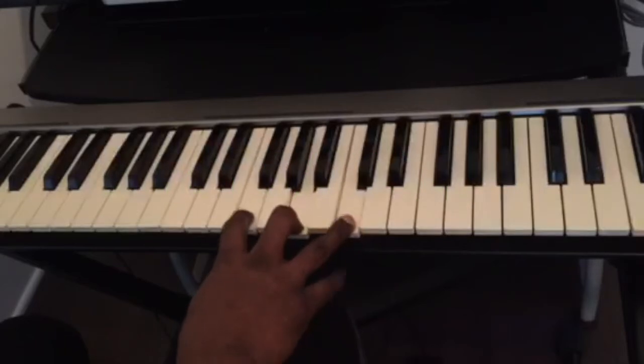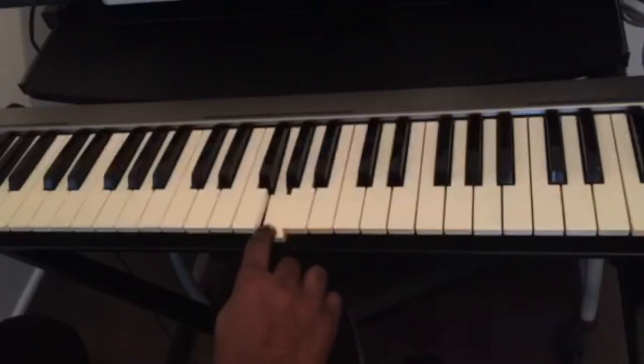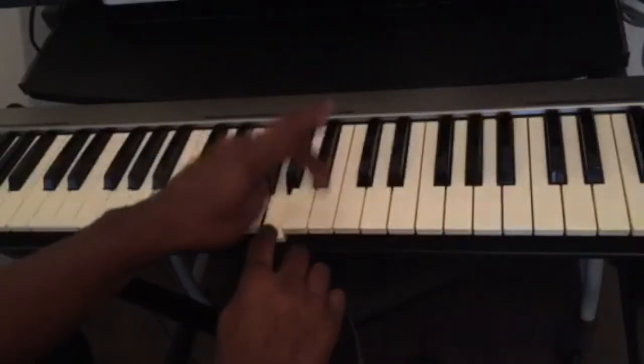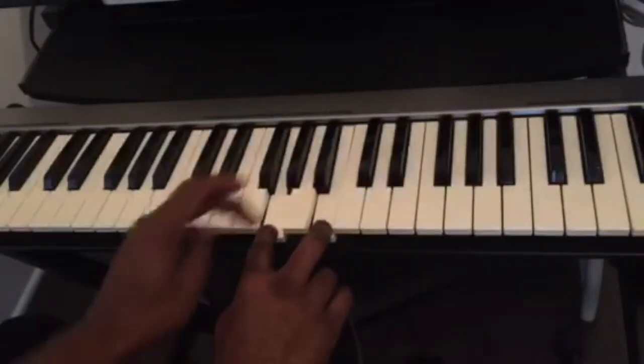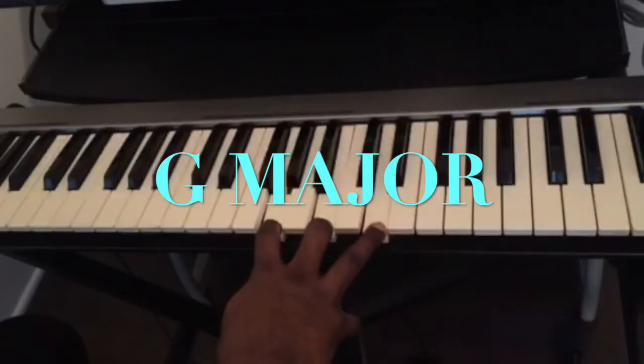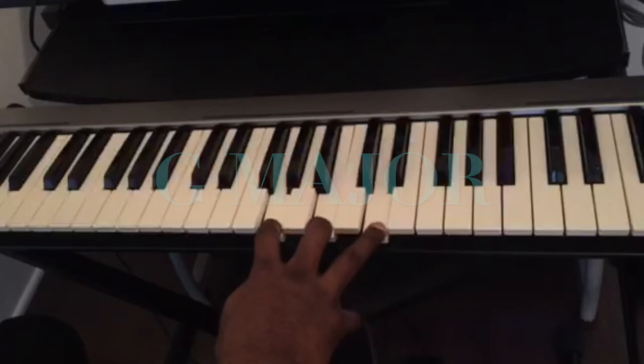Same thing for G. This is G, so we count four half steps: one, two, three, four — and then three half steps: one, two, three. If you know the names of all the keys, all you have to do is play the note and count.